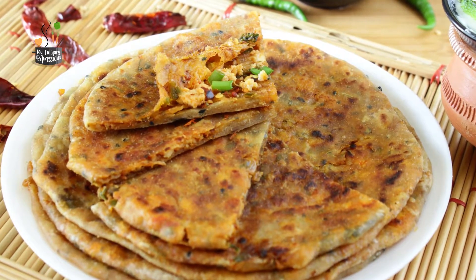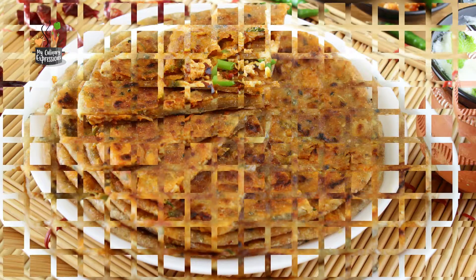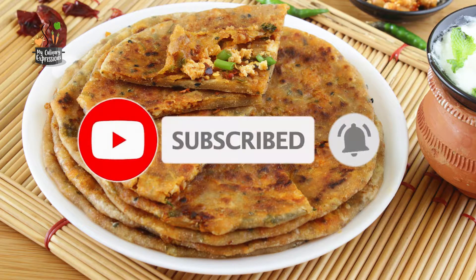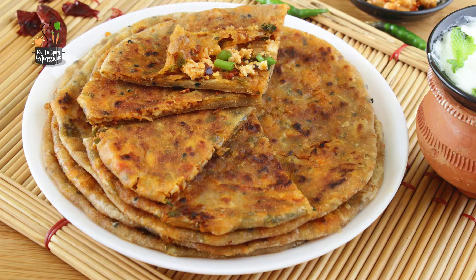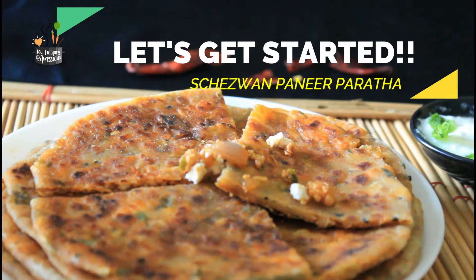Lots coming up ahead — tips, options, and whatnot. But before that, friends, if you're visiting this channel for the first time then hit the subscription button right away and press the bell icon to receive notifications about my uploads. And to the rest of my dear friends, do continue to show your support and zeal by your likes, feedback, and shares. Now let's get started.